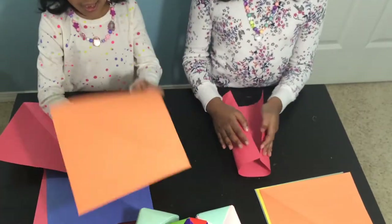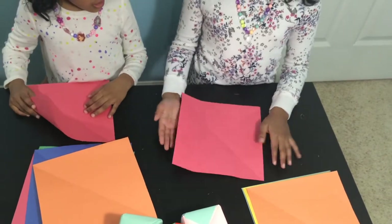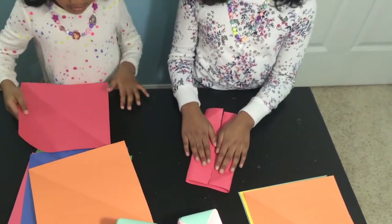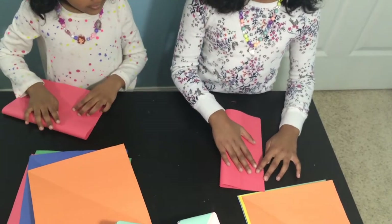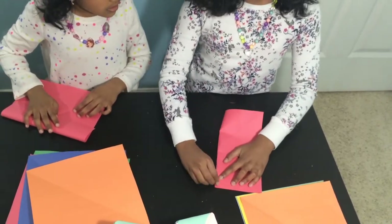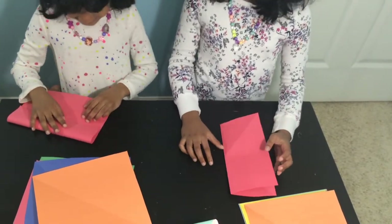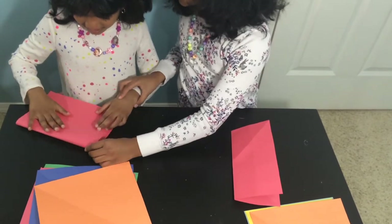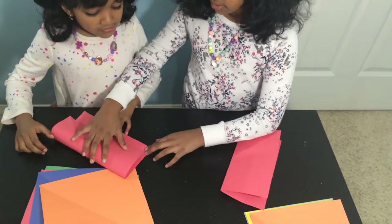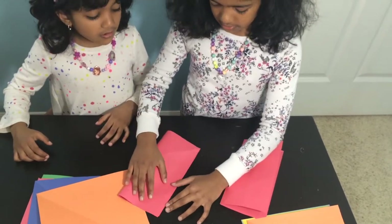Your first step is to fold it like this. An easier way to do it is fold it into hot dog style first. Wait — hamburger or hot dog? You want to do it the easier way? No! You don't want yours to turn out wrong, do you?